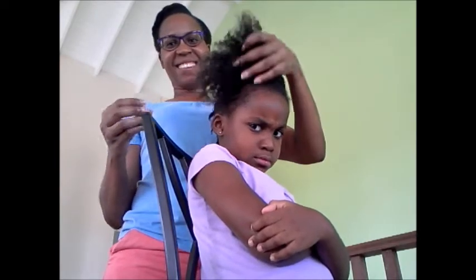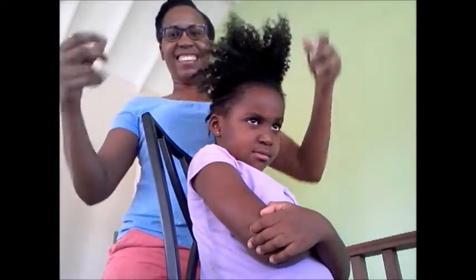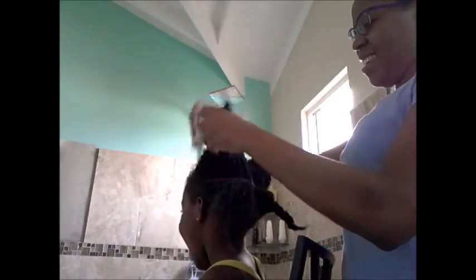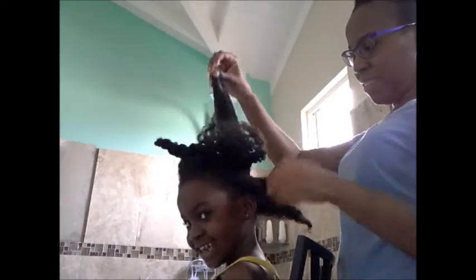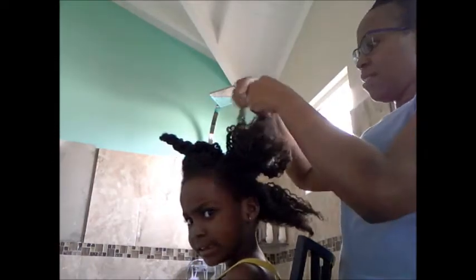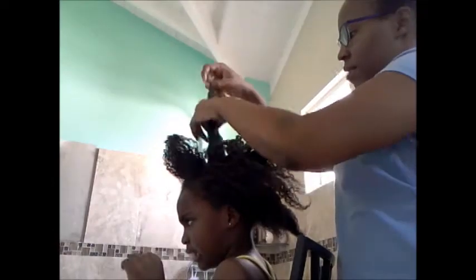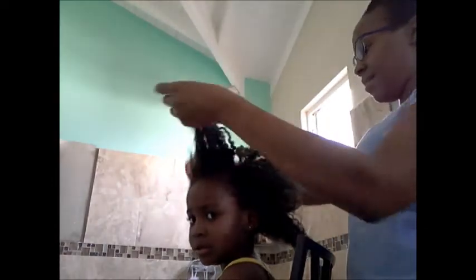So this is the top section of Maya's hair, completely undone. Let me show you a little closer. This is Maya's hair with all the twists out. I haven't combed it or anything — you can probably still see the definition from the twist cornrows that were in. This is how I'm going to wet it to give it a wash.